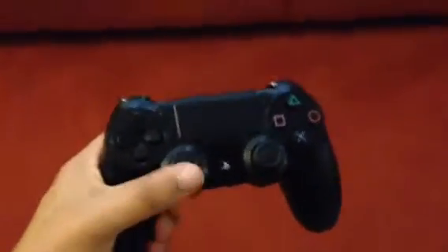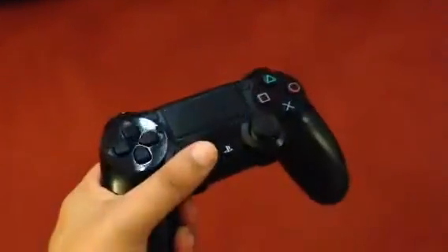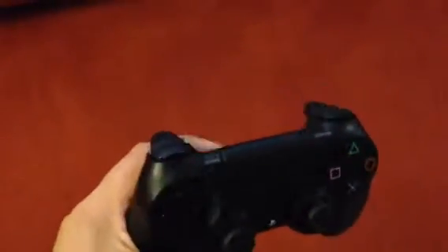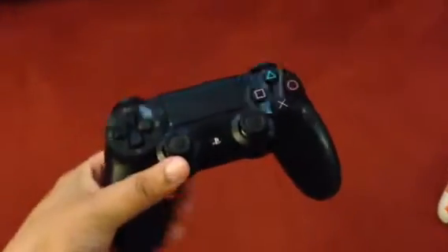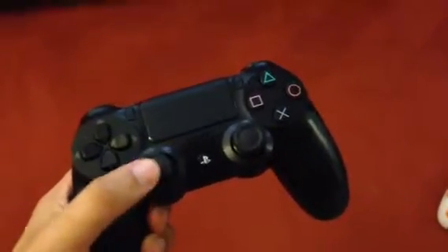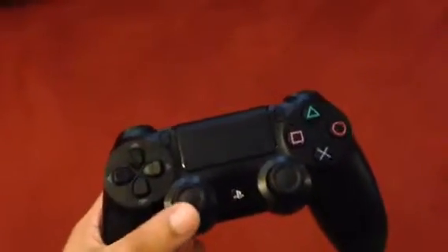Alright guys, I have a problem and I need to send the PS4 back to Amazon because basically the controller doesn't work. So this is the controller — it doesn't have the weird rubber issues or anything like that coming off of the analog sticks, but it has another issue and I'll get back to you on that.